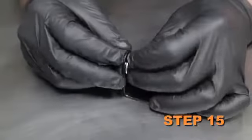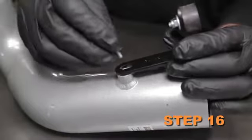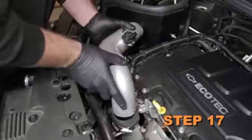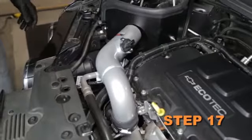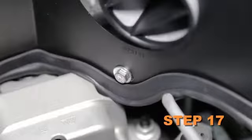Install the rubber mounted stud onto the mounting bracket and secure it with the provided hardware. Install the tube mounting bracket onto the K&N intake tube using the provided hardware. Install the tube assembly into the silicone hose on the turbo inlet and align it so the rubber mounted stud protrudes through the heat shield. Secure the tube with the hose clamp and hardware provided.